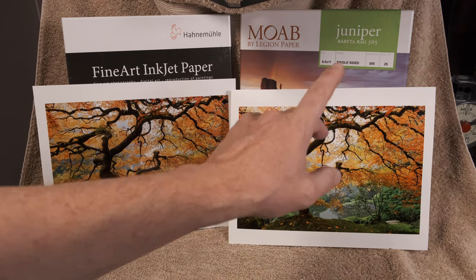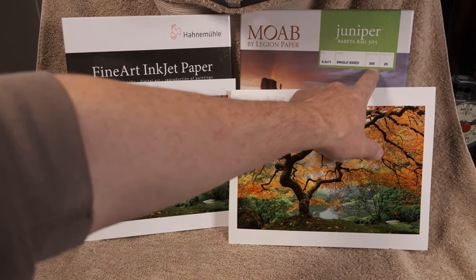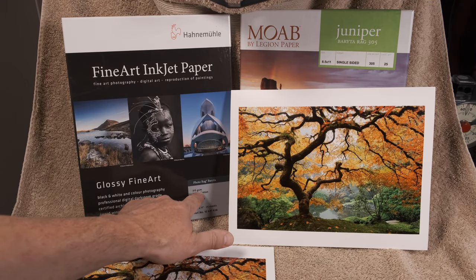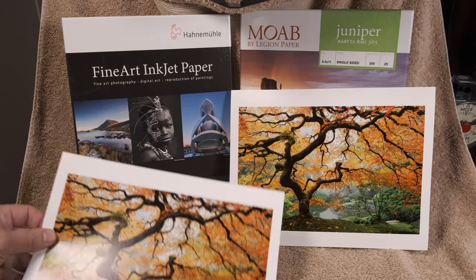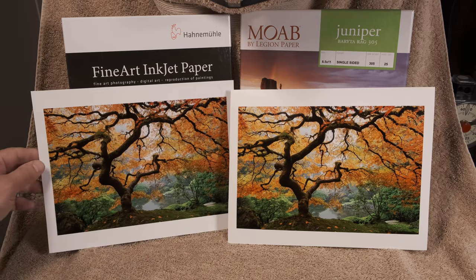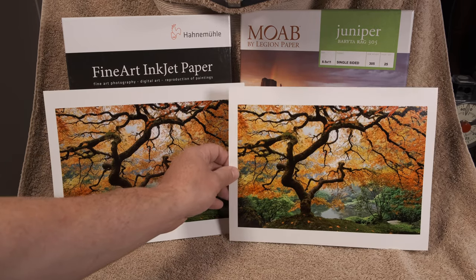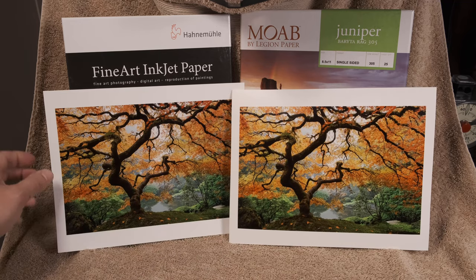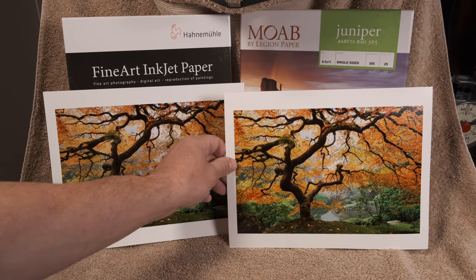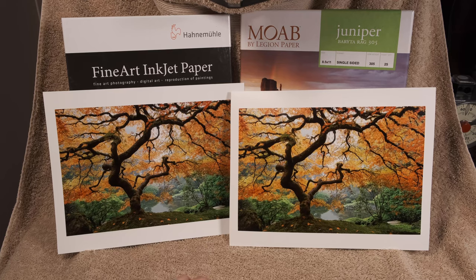One interesting thing: the Moab says it's 305 GSM and the Hahnemühle says it's 315 GSM. Maybe the GSM weights are so subtle you can't tell the difference, or maybe it's up to the manufacturer how they measure it. But one difference is the Moab actually feels thicker even though it's not supposed to be.